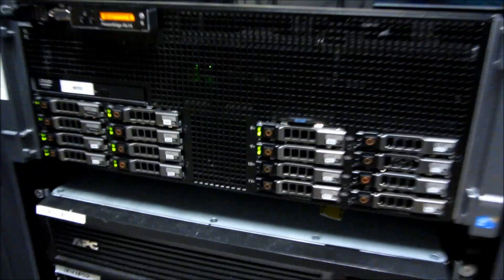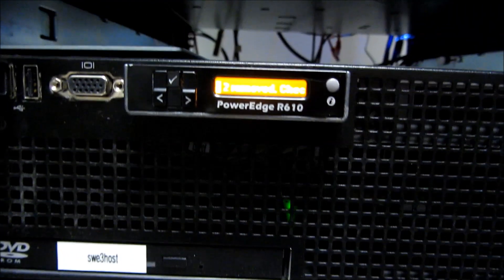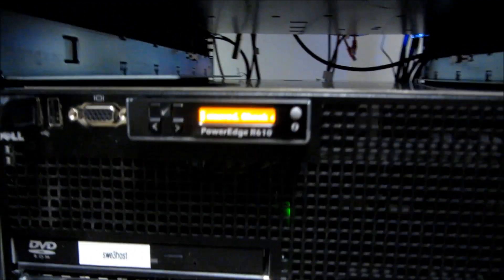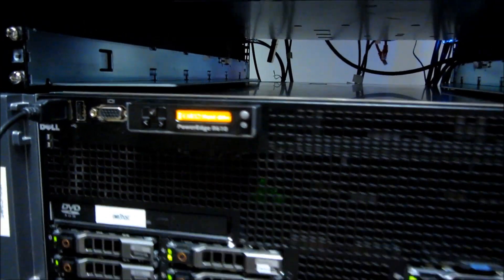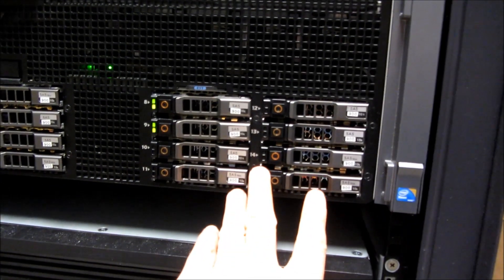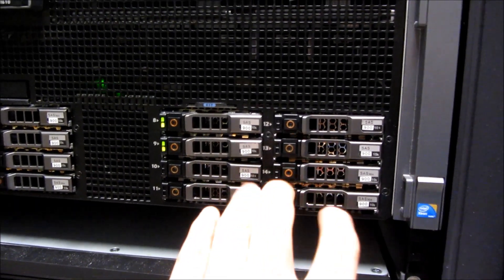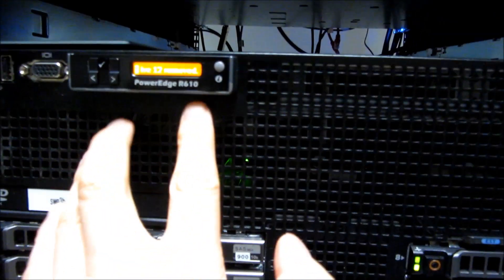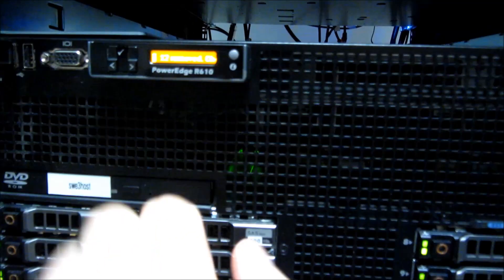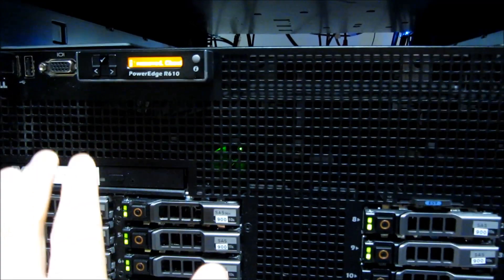You'll notice here I have an amber LED — this is amber, orange, yellow — and it's a warning light that says I removed some of these hard drives. In my scenario, I do not want to replace the hard drives; I just want to leave them empty. So I want to get rid of this yellow or amber light, and I'm going to show you how to do that in this video.